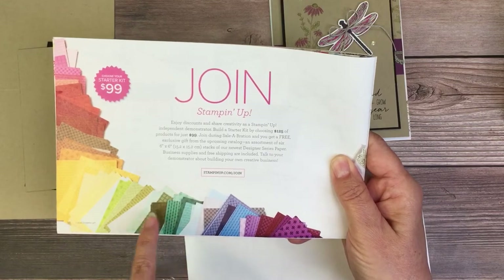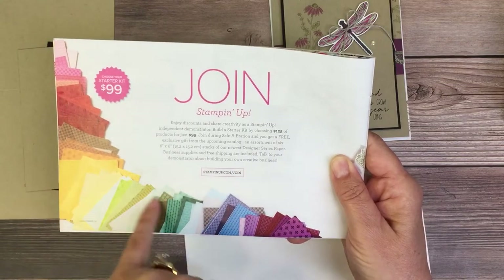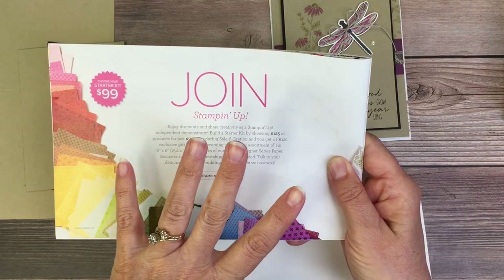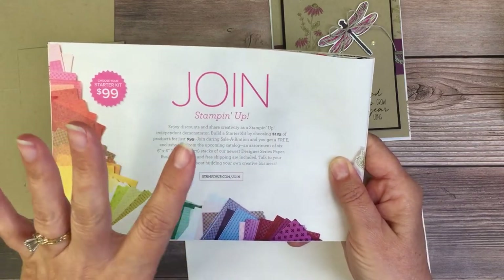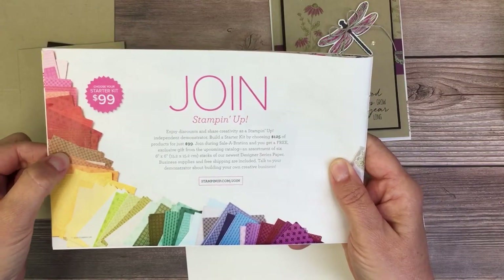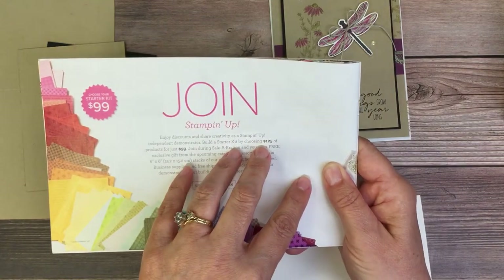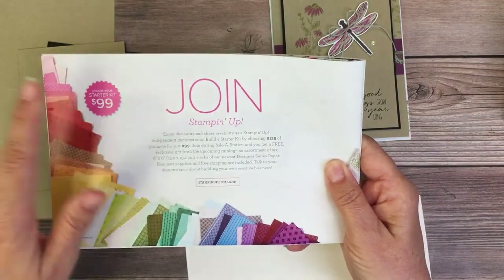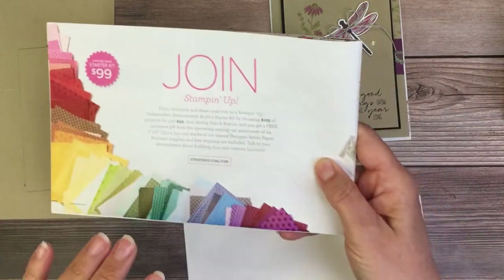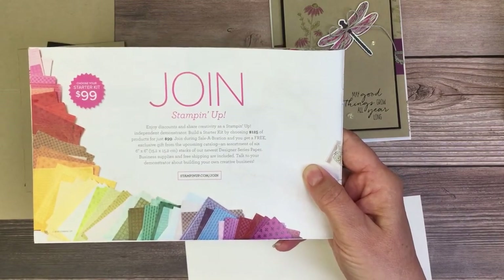Every year they put out a new collection of patterns on the paper and you get all five. You'll get the Subtles, Brights, Regals, Neutrals, and the 2022 in-color pack. The only one you won't get is the new incoming in-colors, because they haven't been released yet - they don't want to spoil the surprise. So just remember, you have till the 28th to join up.